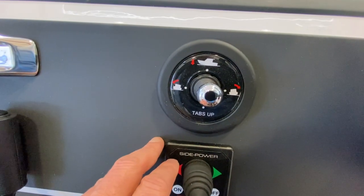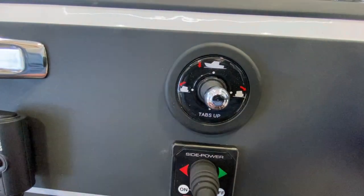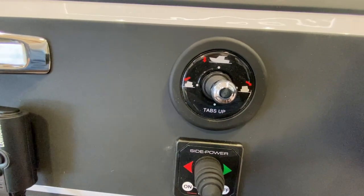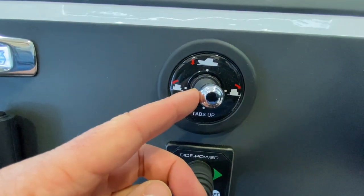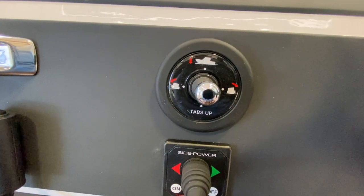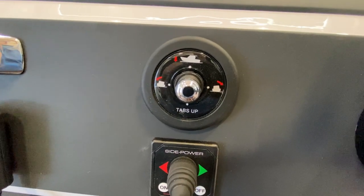you want to get the boat going flat. Pressing it this way will make the boat list more to port. Same thing with this button — if you want to list more to starboard, just push it that way.